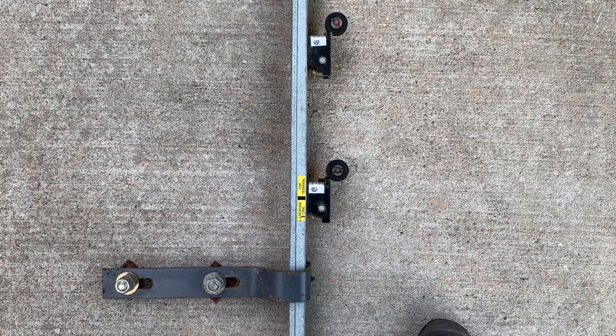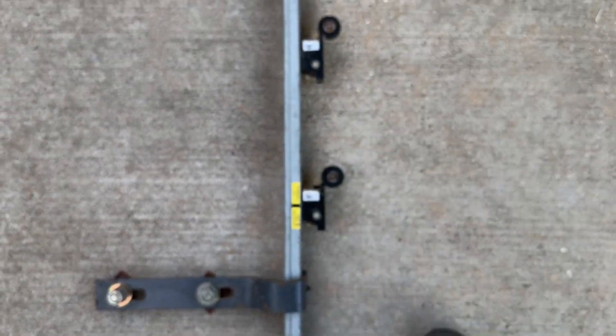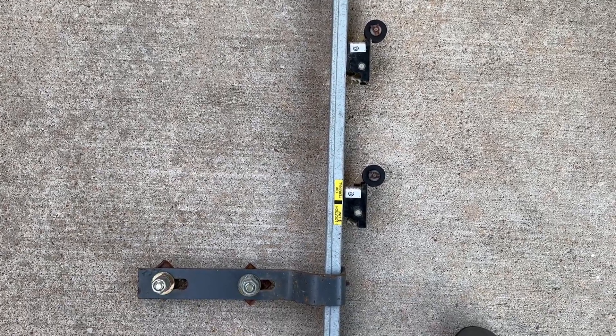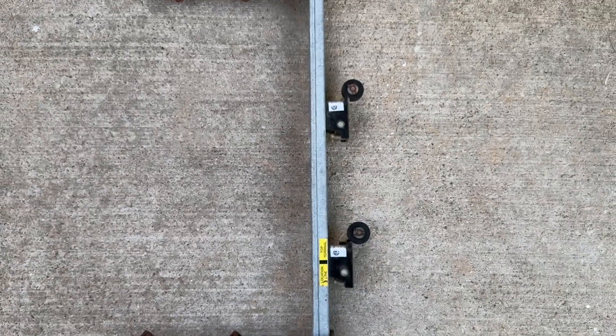Basically, when the elevator car hits the roller, it sends a signal for the elevator car to prepare to stop reaching its desired floor. It's like a leveling device.